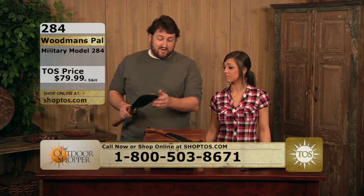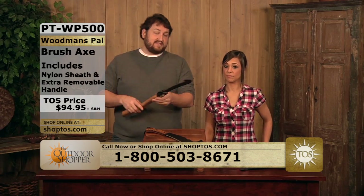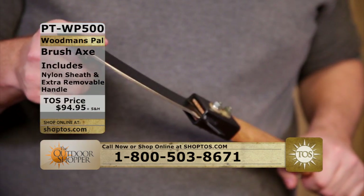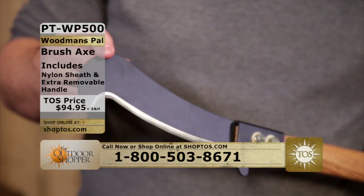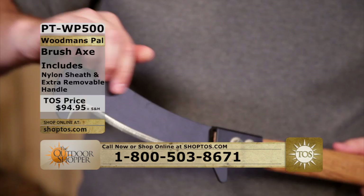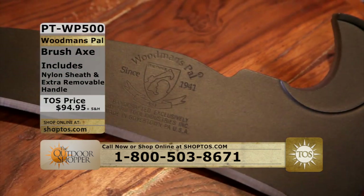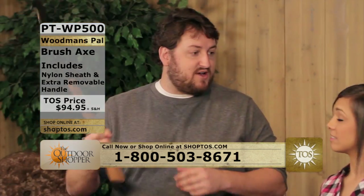We also have their newest knife — also from Woodman's Pal, this is their brush axe. What they did with the brush axe is give you a very similar blade with a little hook as well, but a longer handle. So what we have here is an axe that you can really go through the woods with, clearing brush. This is for more serious brush clearing, more serious heavy-duty outdoor work.